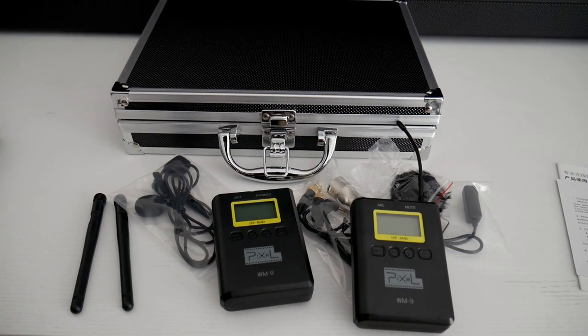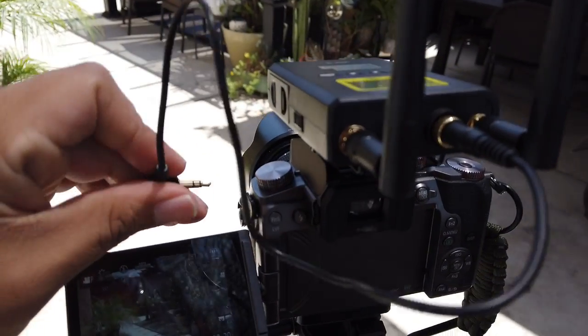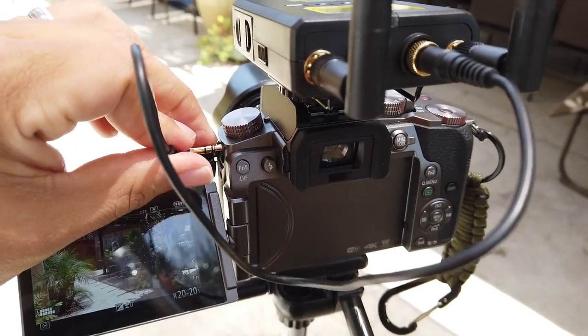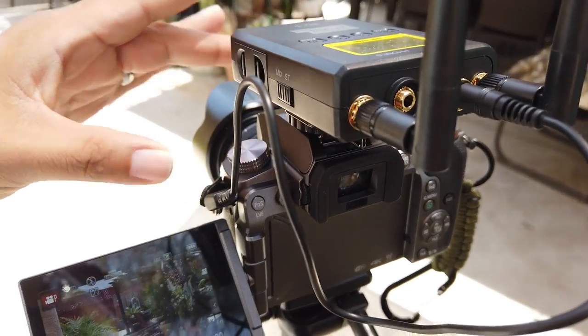It's a mess, I'm sorry. All right, so now I'm going to connect the microphone. Here is the camera microphone port — let's see if I can do it with one hand. There you go.